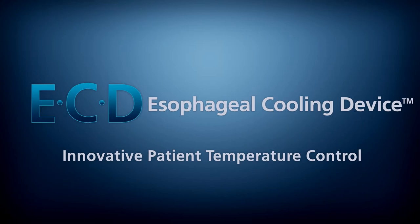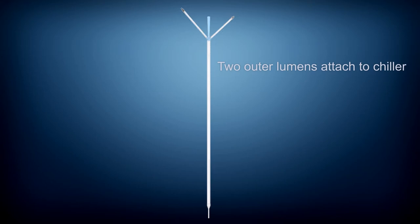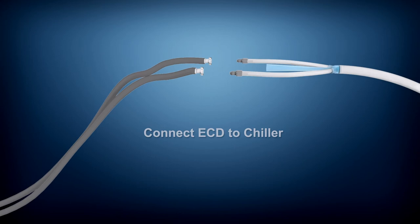The esophageal cooling device, or ECD, by Advanced Cooling Therapy is a revolutionary new medical device to control and modulate patient temperature. The ECD is made of medical grade silicone and incorporates a fully enclosed coolant flow system where two outer lumens are attached to commercially available chiller machines, and an independent central lumen connects to wall suction to replace the standard nasogastric or orogastric tube.